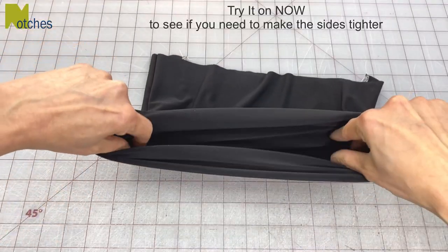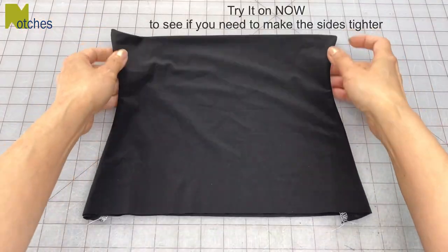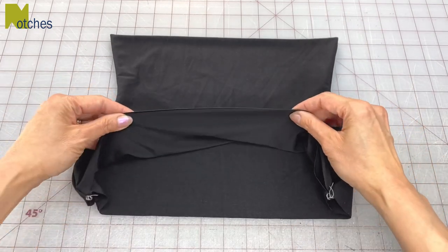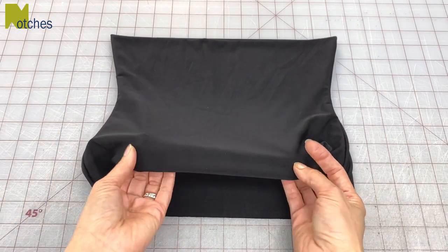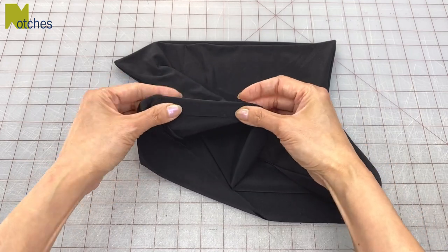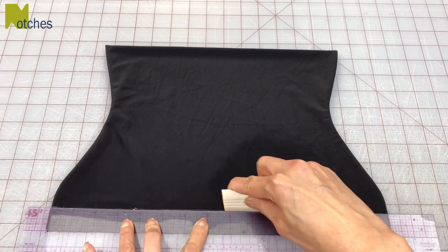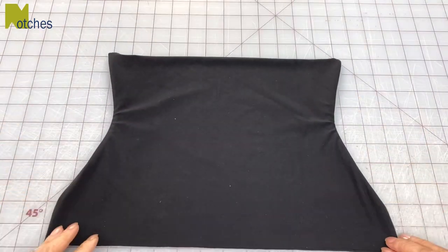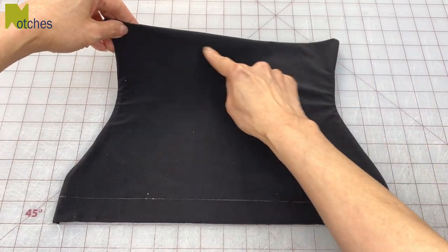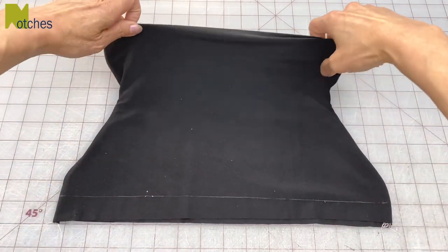Now depending on your fabric, at this point you want to try it on to see if you need to make this any tighter. To sew the hem we're going to fold both of the layers together and treat it as one. You can finish the hem with a zigzag or stretch stitch, but I'm going to use a cover stitch. To make it a little easier to see I'm going to chalk a one inch hemline all around the bottom. You can leave the top as it is, but I'm going to top stitch it to match the bottom so that the fold stays even and doesn't slip around.